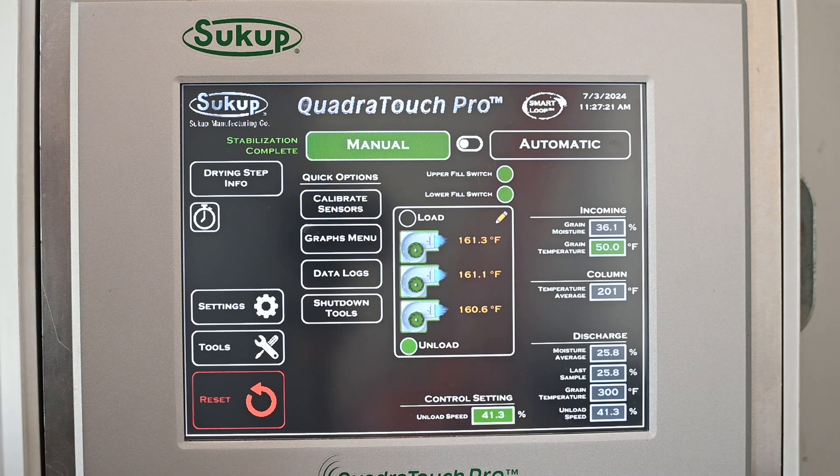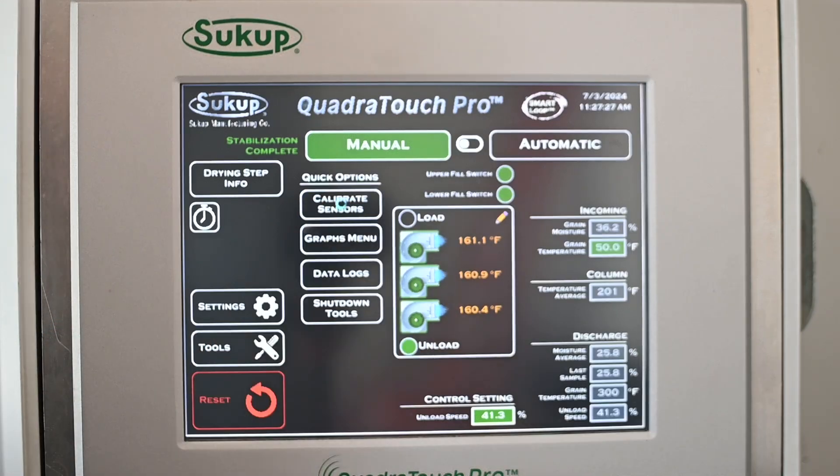Stabilization has now completed — or this is what it looked like once that time elapsed — and now it's saying we should calibrate the moisture sensor. To do that, we're going to hit Calibrate Sensors.